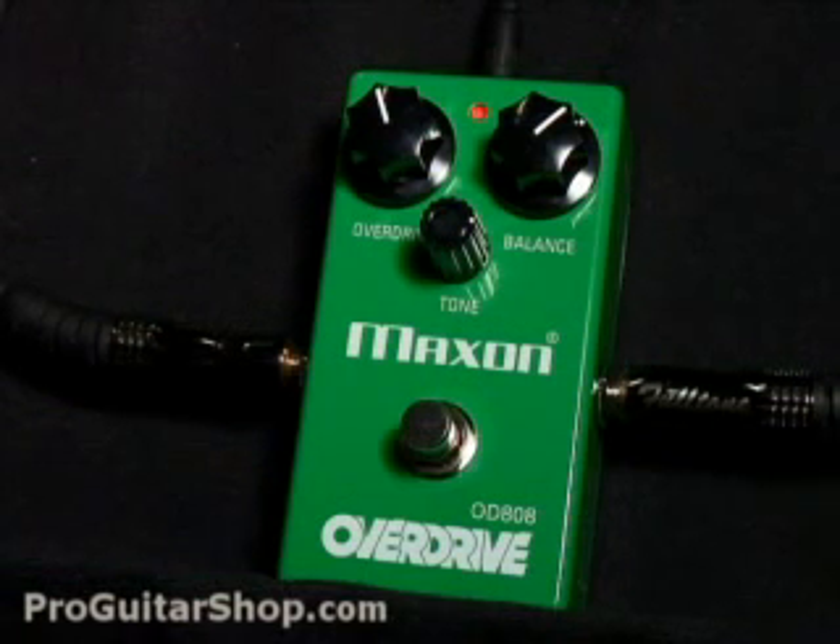Welcome to ProGuitarShop.com. This is the OD-808 Overdrive from Maxon's reissue series.